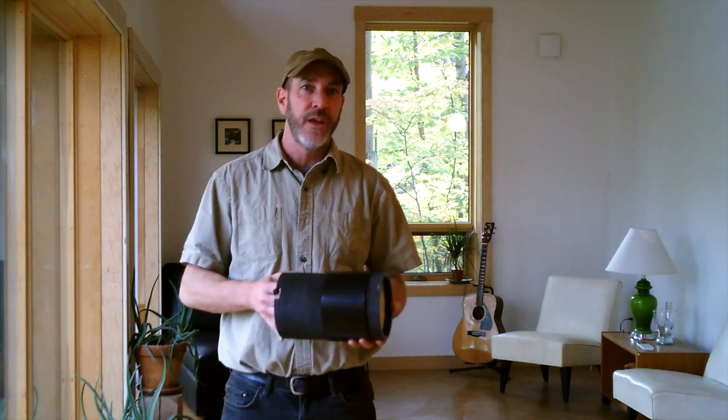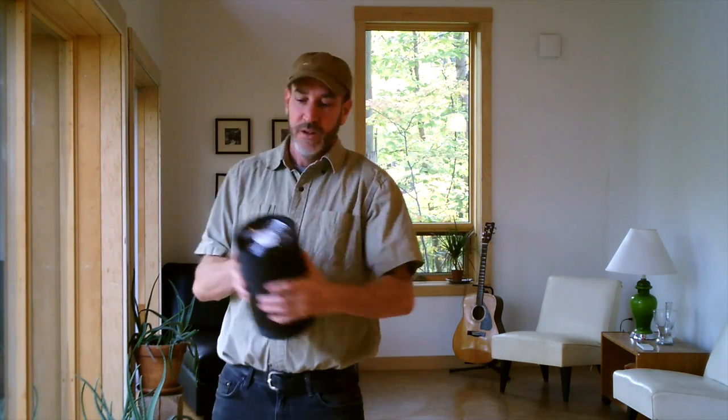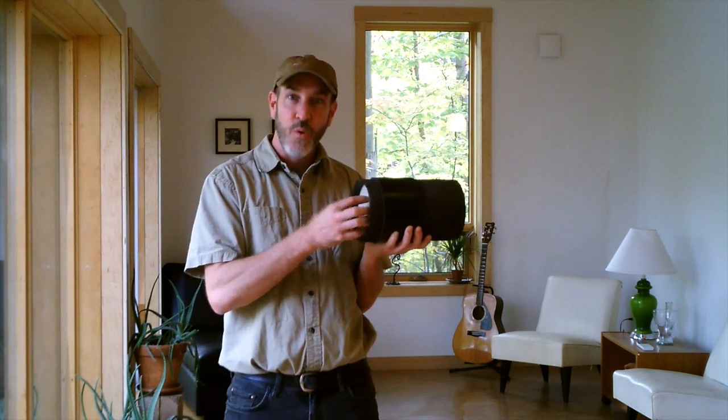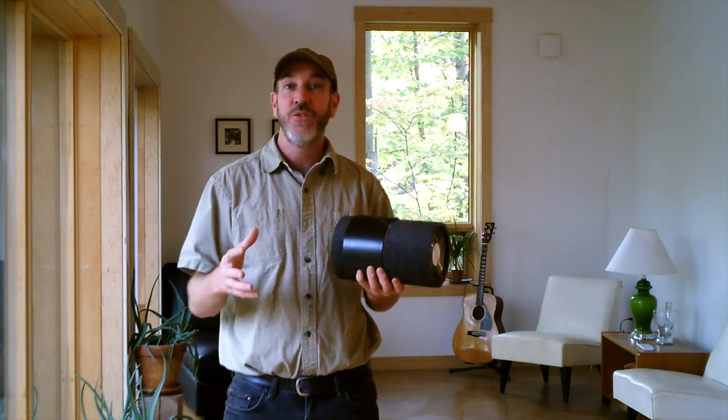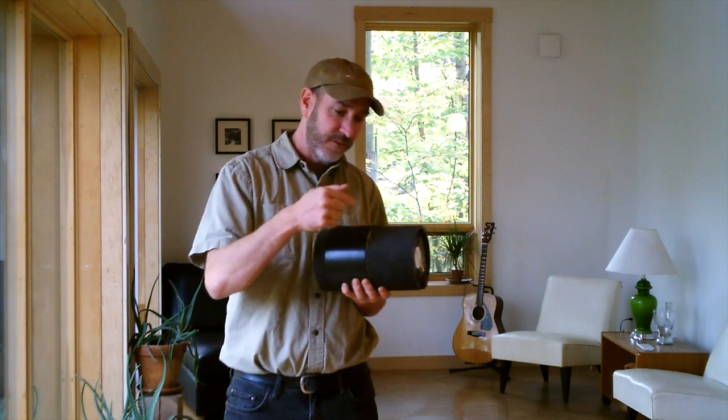Here we've gone with something a little different than that centralized core. It's a wall-insert HRV system called Lunos. There's a ceramic core with a fan on it — these units slip right inside your wall. As the stale air is blown out of your house, it preheats the ceramic core, and then it reverses and as it brings in fresh air, the air is warmed by the heat in that core. To not depressurize or pressurize your house, they work in pairs — one's blowing out while its partner is blowing in — and then every minute or so they reverse, keeping an even balance to the house.